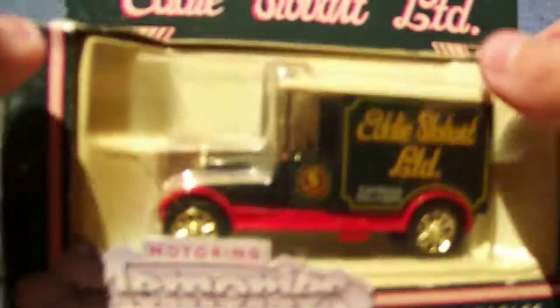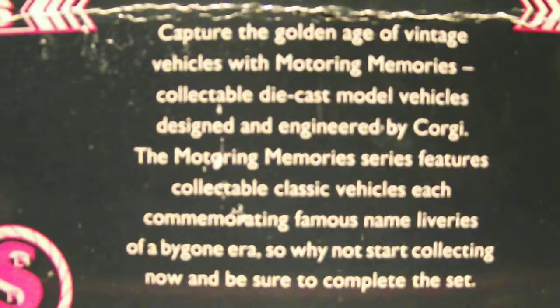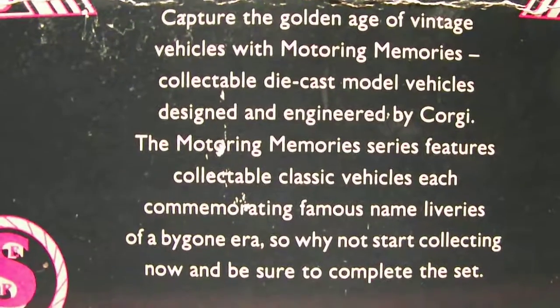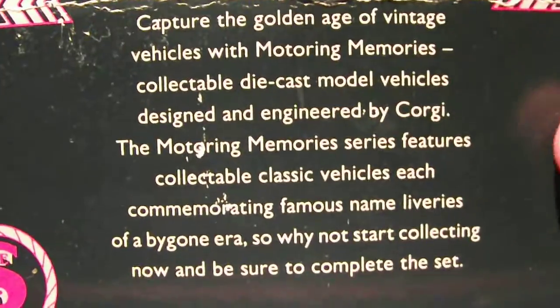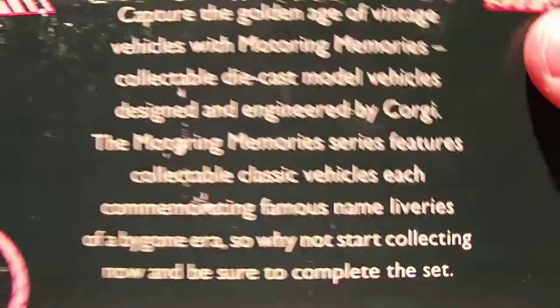Hi guys and welcome back to another very special video, because we have today an Eddie Stobart small van or lorry, and it's a collectible edition. On the back, it has information about who made it, what it's all about, and why they made it.